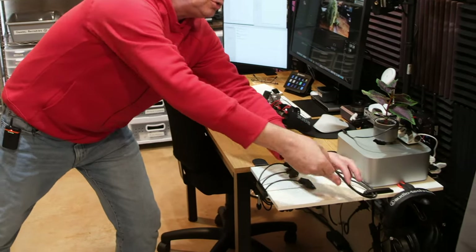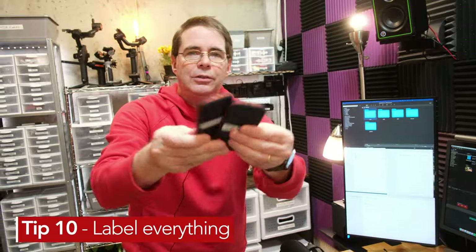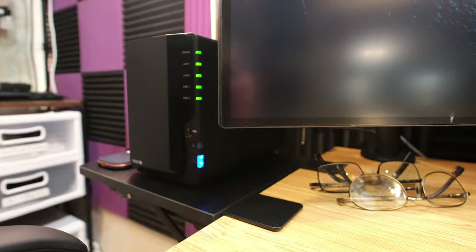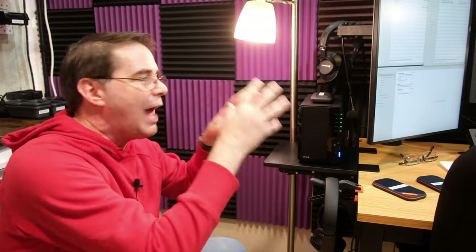I also have two additional Thunderbolt cords that work with external SSDs — label everything. This is a Synology DS220 and I am making a video about it. It's a bunch of asset footage I'm testing to show how you can use RAID drives offline and then pull those assets into Lightroom, Capture One, or Final Cut Pro for editing.